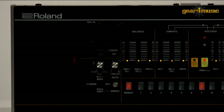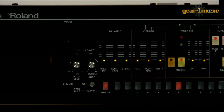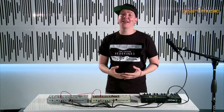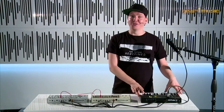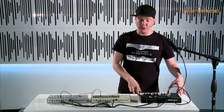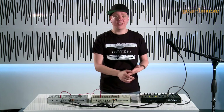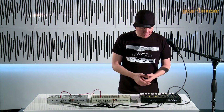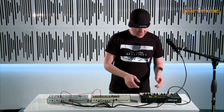Now let's have a look at the VP-03, our new vocoder keyboard. Based on a classic — this time it's the VP-330, a very large monster keyboard — we now have it all condensed into this little unit here. It fits into the K25 keyboard really nicely, just like the rest of the boutiques. It has a few little quirks, so let me get down and show you.